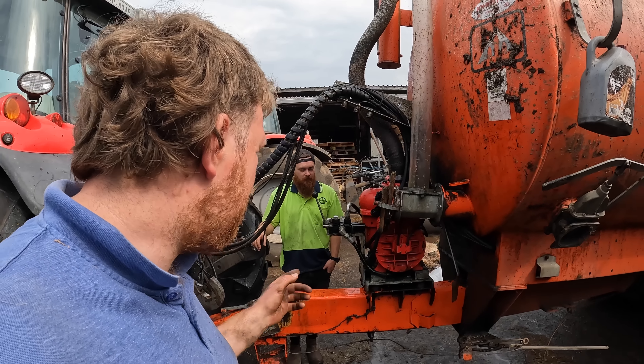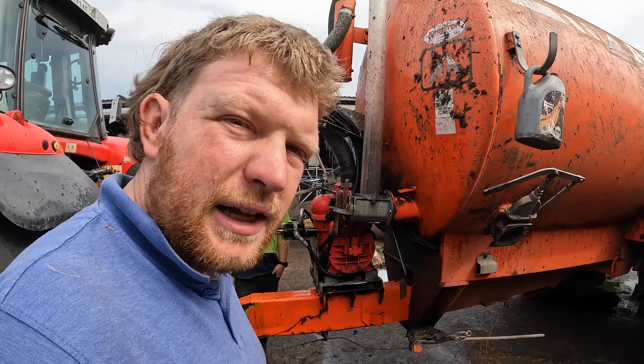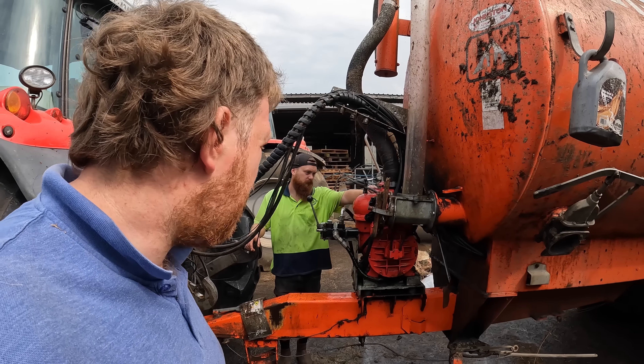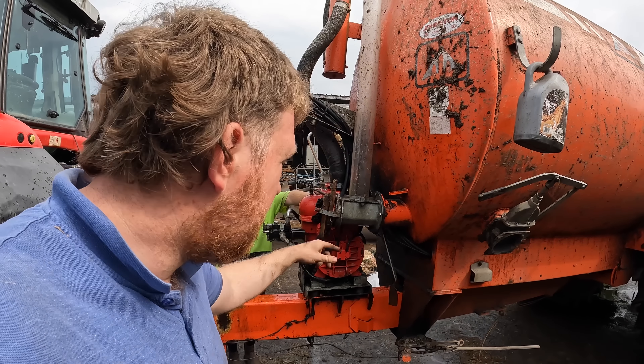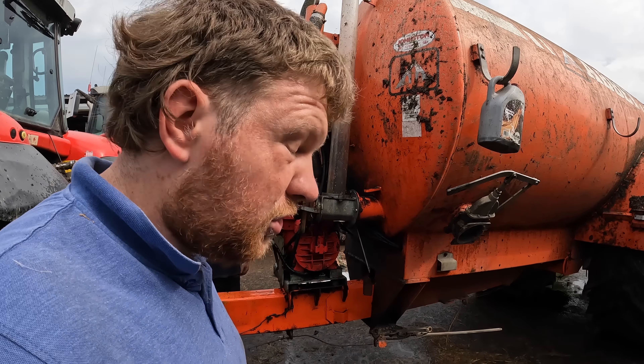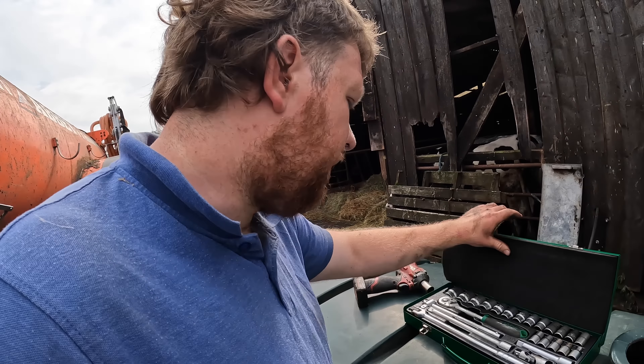The thing is she finished working fine, so it must have just stuck from lying. When she's filling she does have a tendency of spitting out slurry, so she's pulling slurry back in and putting it through the pump, which is probably the reason why it has stuck. But yeah, the joys of it. We have our tools and our gun, we'll whip it off.